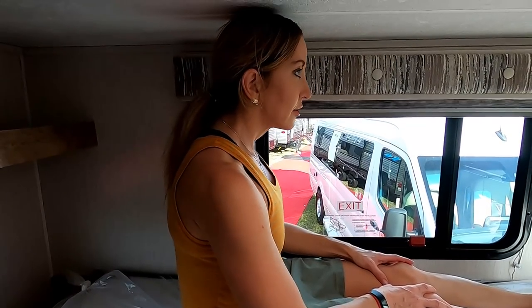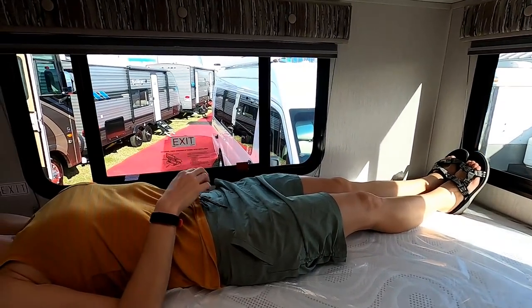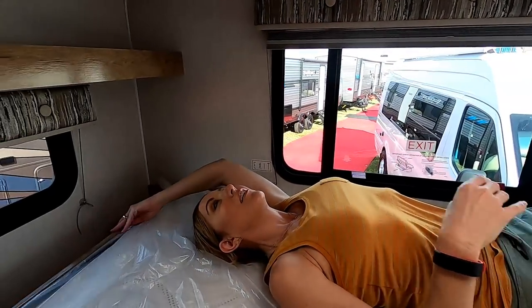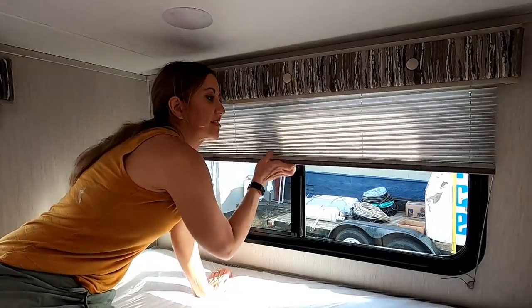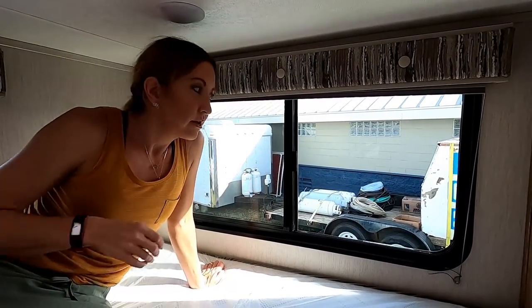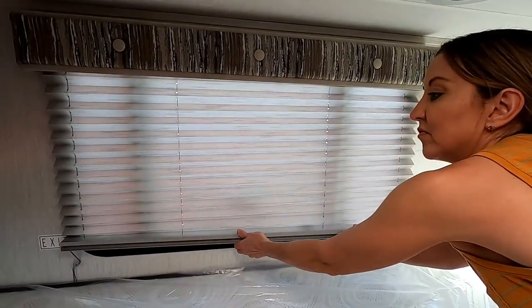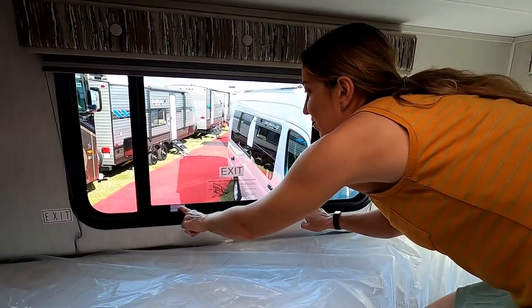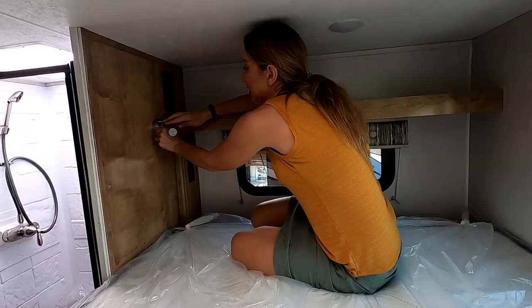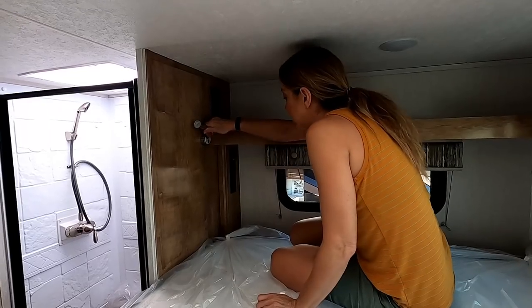We're both up in the bed. At 5'2" Stephanie can sit up fully; at 5'6" she's fine; at 5'10" I couldn't sit up straight but could slouch. The bed is plenty long. The window coverings are just plain pleated shades, but you could change those out. The price of this coach is actually quite low, and the standard shades are one of the ways they keep cost down.